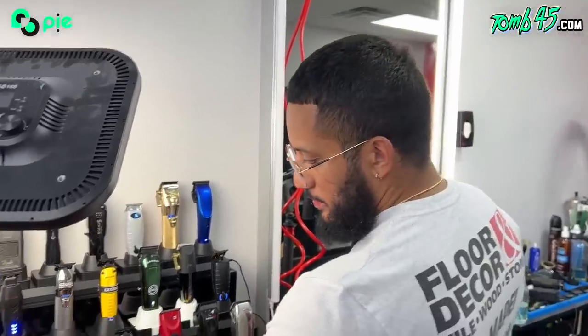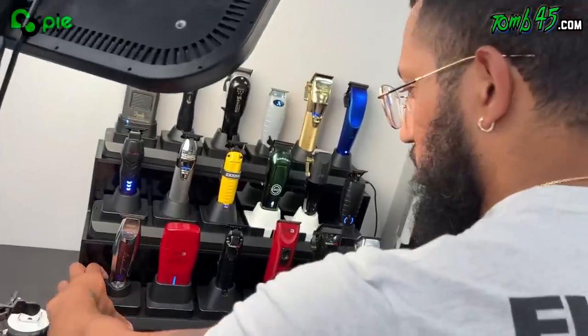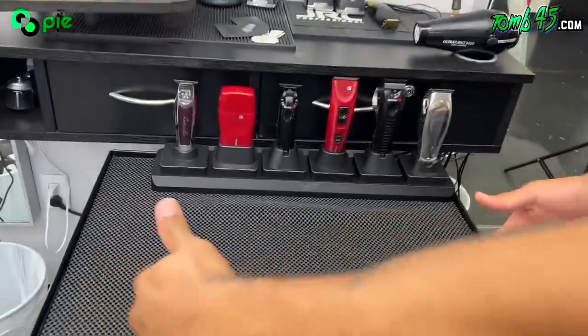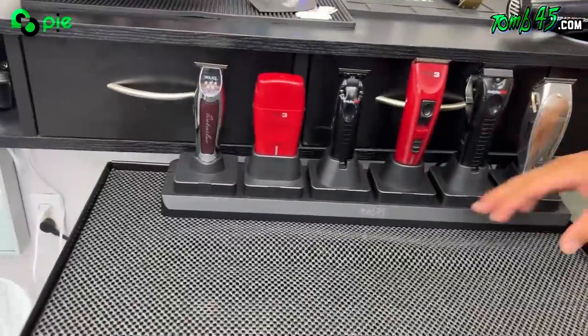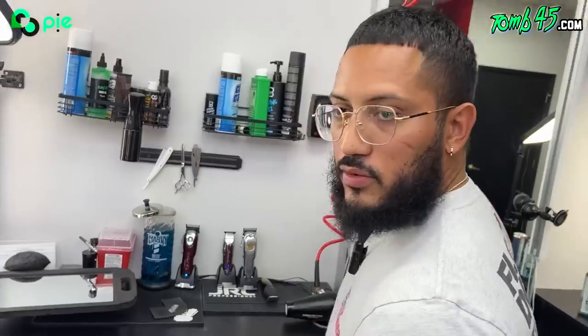YouTube, y'all been asking how wide is the base — so this is the base right here. You guys can see: 22 and three quarters. If your station isn't at least this wide, are you even barbering? Just kidding. But it's not that wide — on this smaller-than-typical toolbox you can see it's really low, and look at all the counter space you still have. If you have a really small toolbox, this isn't standard size, it's a smaller one — it's gonna fit more than fine.